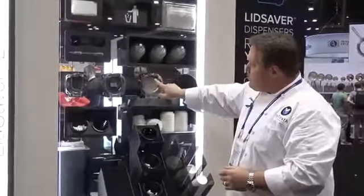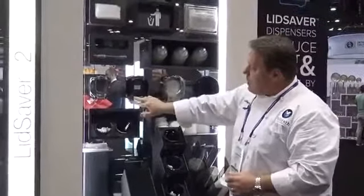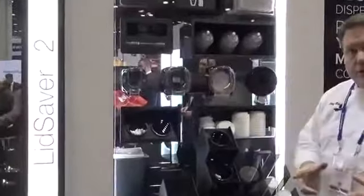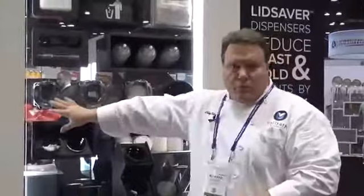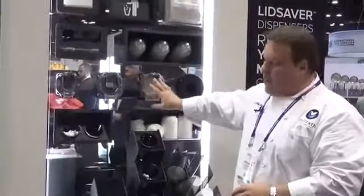Another feature on the new versions are the claws. The claws will be made with an injection mold, so they're going to be much more precise and do a much better job at grabbing the lids. So there are a lot of improvements on the Lid Saver 2 line.